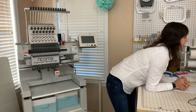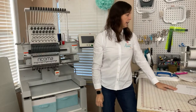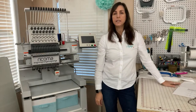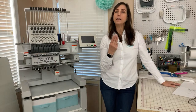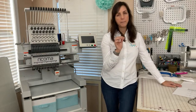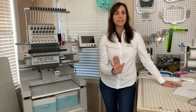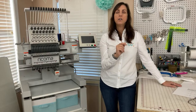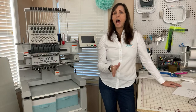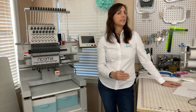Does it come with software? Yes, it does. The software it comes with is called Chroma — C-H-R-O-M-A. There are three levels of it. Right now Ricoma is having an amazing Black November sale. They started it November 1st and it's going all the way through the end of the month. The best deals are right now up front, ending November 10th.